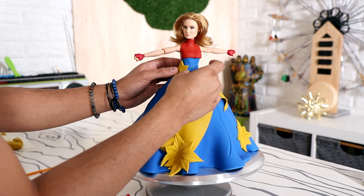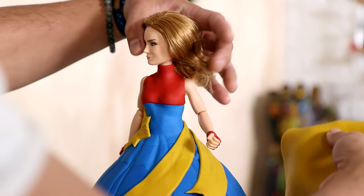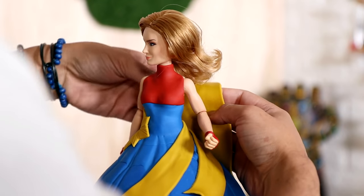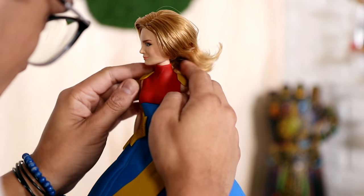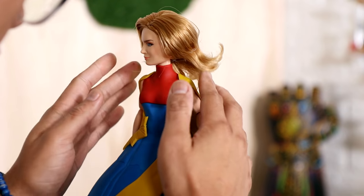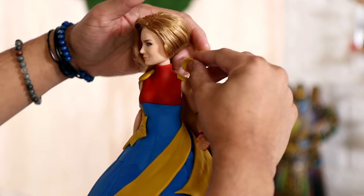Captain Marvel has this bomb leather jacket — doesn't look that nice on the doll, but in real life it looks pretty cool. I didn't want to give her a jacket because I wanted you to be able to see that it was a sleeveless dress. Because she's a superhero, I decided to give her a cape — a gold cape. I just wrapped some gold fondant around the back and added two small pieces of fondant to give her shoulder pads.